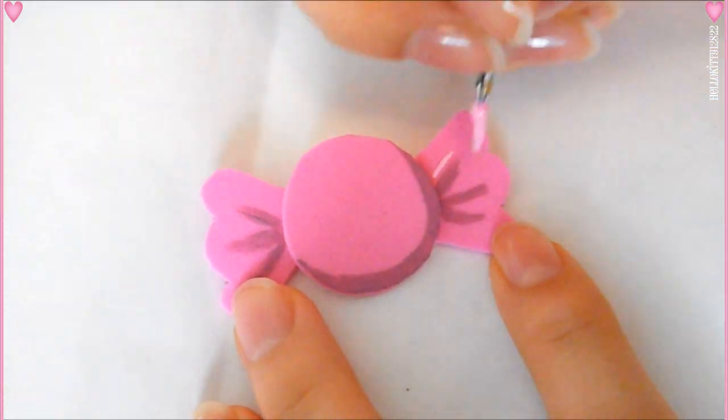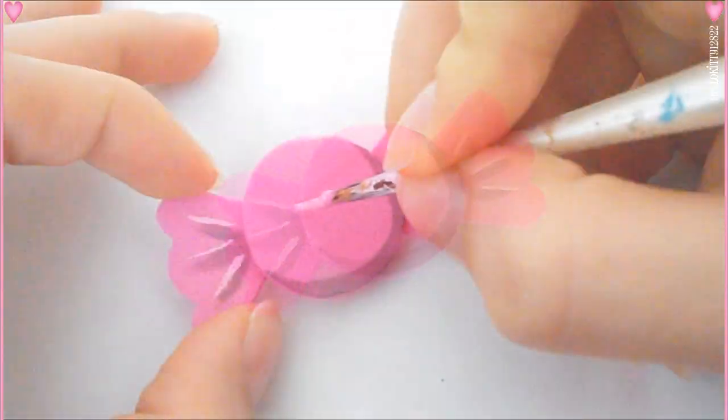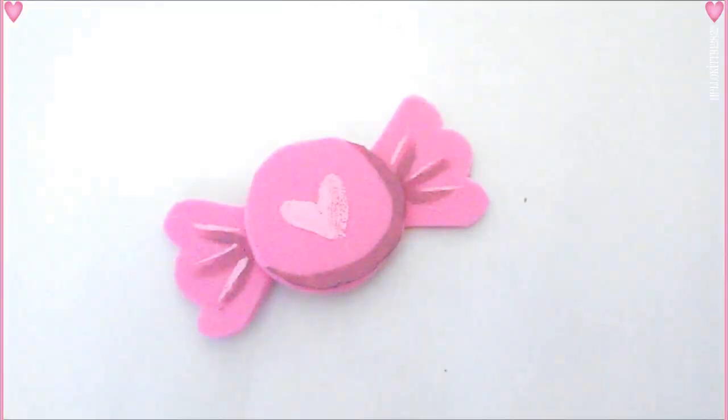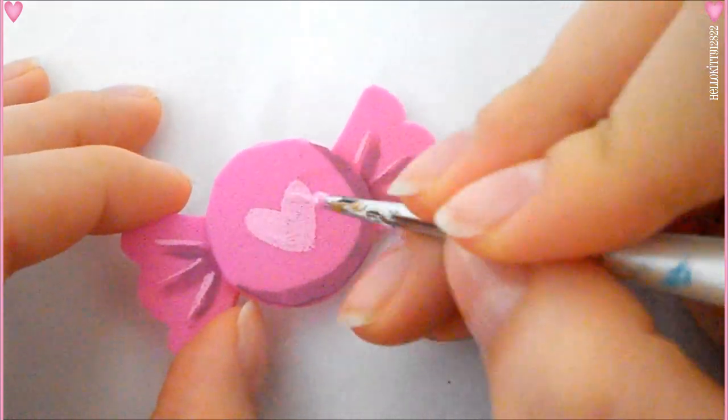Then mixing that pink with some white to create a lighter color, I just created a line on top of all the shadows and then created a heart shape for my decoration. You guys can decorate it however you want to — I just decided to do a heart in the center.